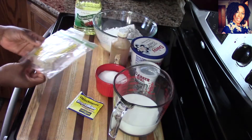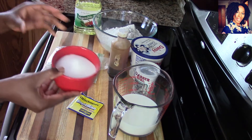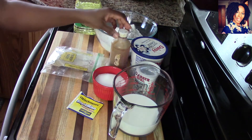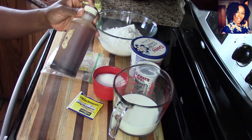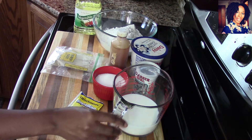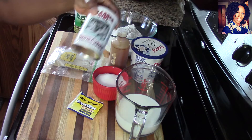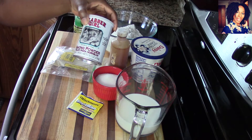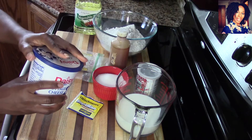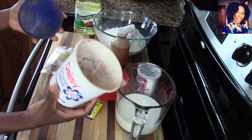Give it about half a cup of sugar — of course if you want it a little sweeter you can use more sugar. I am going to be using about a teaspoon of vanilla extract, and I have one and a half cups of milk. I am also going to be using a little bit of baking powder and some cinnamon powder.